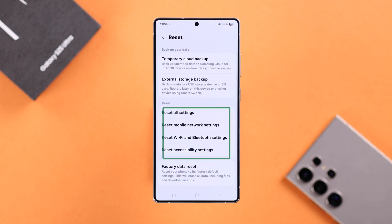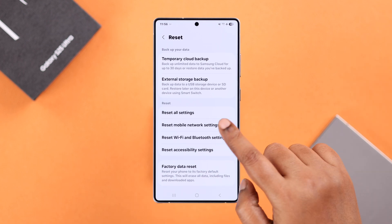Scroll down a bit, and from this list of resets, select Reset Mobile Network Settings.